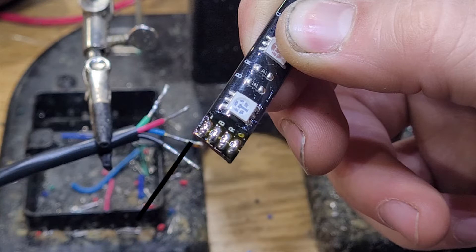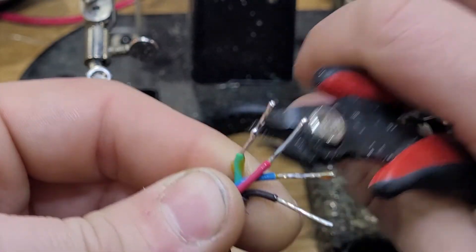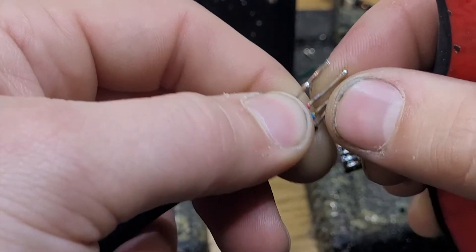The negative being our black wire, B for blue, R for red and G for green. Next you can use a pair of cutters or needle nose pliers to actually line up each one of those conductors. As mentioned before, the sequence is black, blue, red and green.